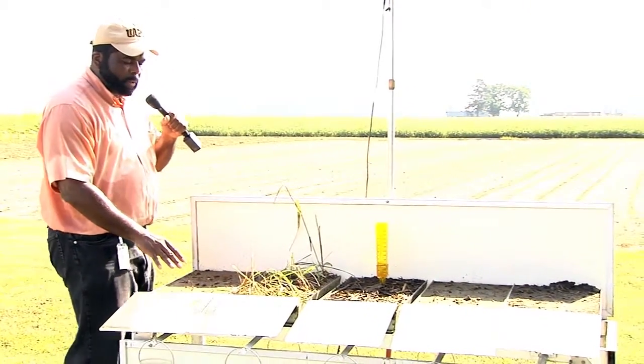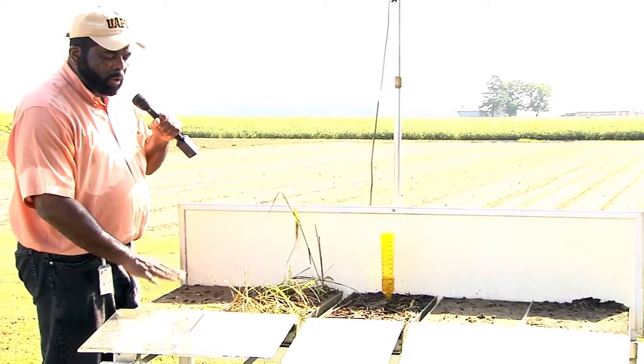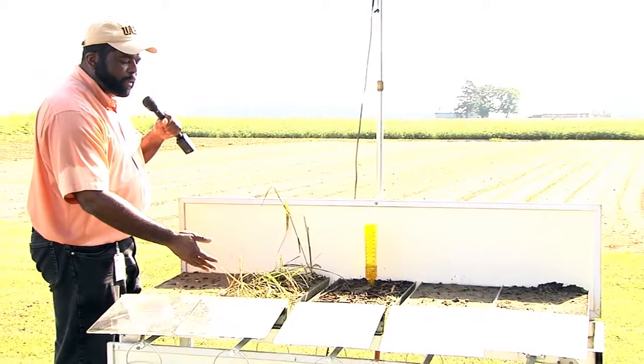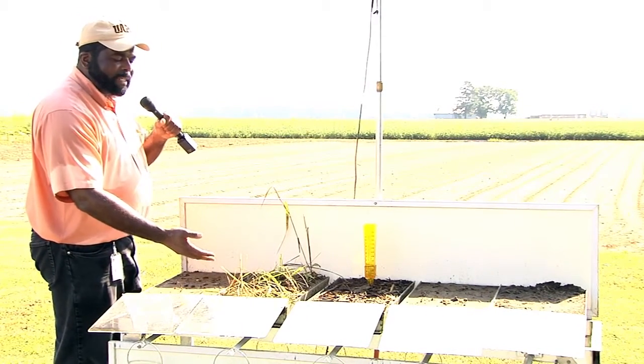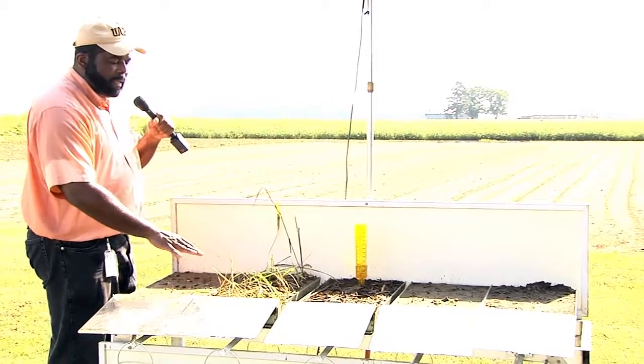This first soil is a Louring silt-loam soil type managed under conventional tillage — there is no residue left on the soil surface. Next to it, as a reference point, is the same soil type that has not been disturbed since 1999 and has a switchgrass cover on it.